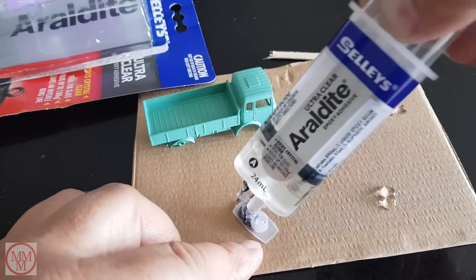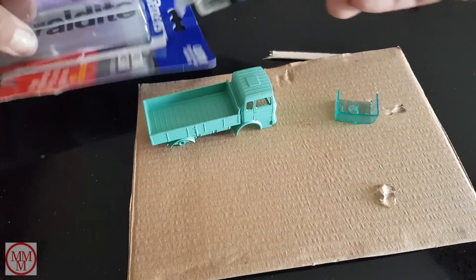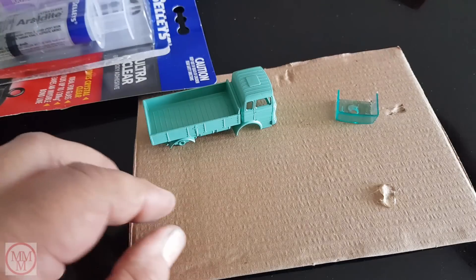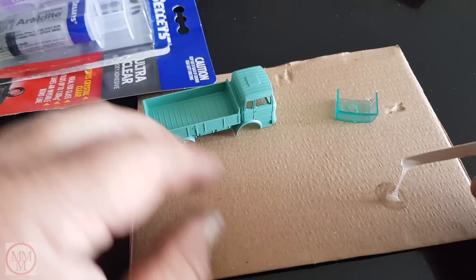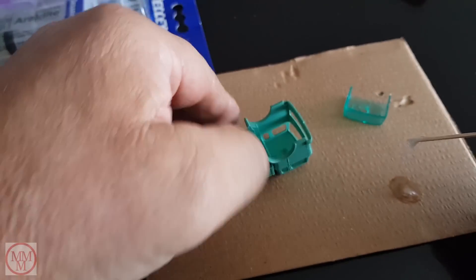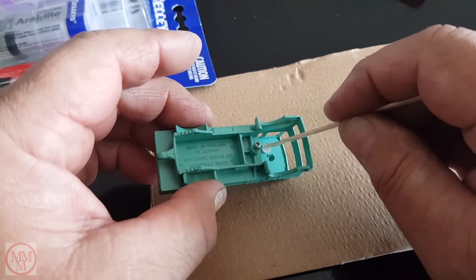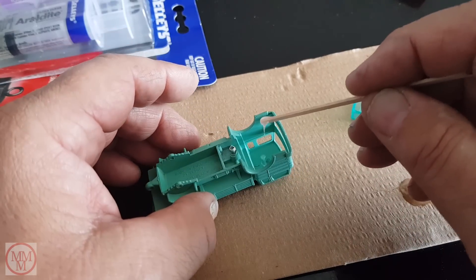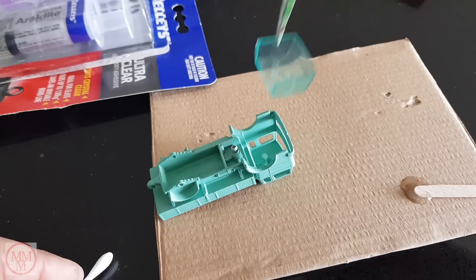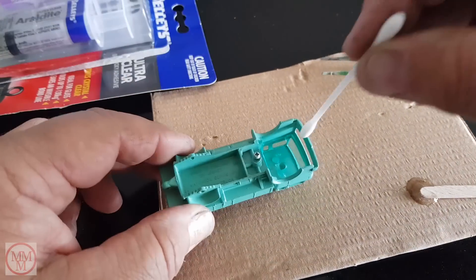After painting, the next step is to reinstall the windscreen. To do this I use araldite. I use a minimal amount of araldite, then use a cotton bud to press the windscreen into position.